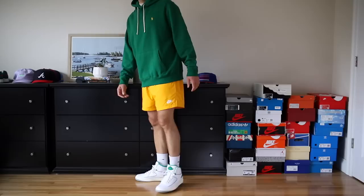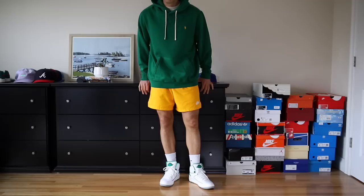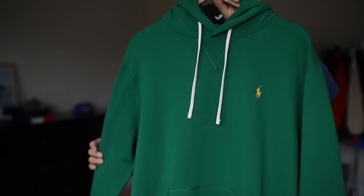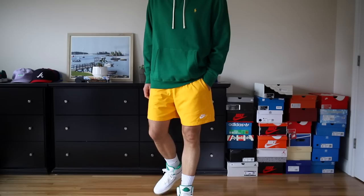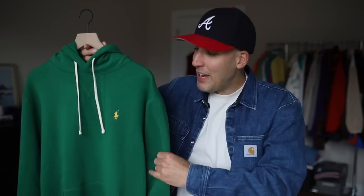This sweatshirt is very much going to be a classic in the hoodie game, where the draw cords are that light off-white color. Season after season, Ralph puts out good colorways of this sweatshirt. It's very spring appropriate, and the weight — mid to light — is perfect for this time of year. You can find this on sale right now. I'll link it down in the description, as well as everything else in this video.